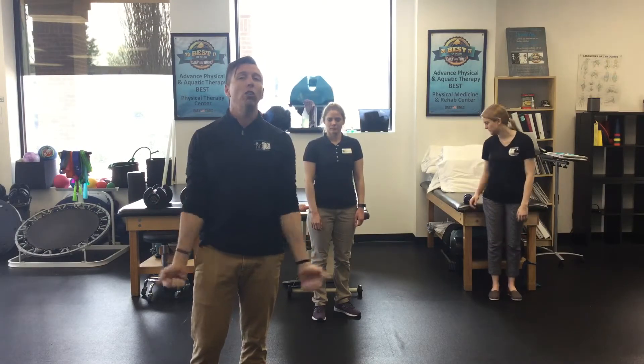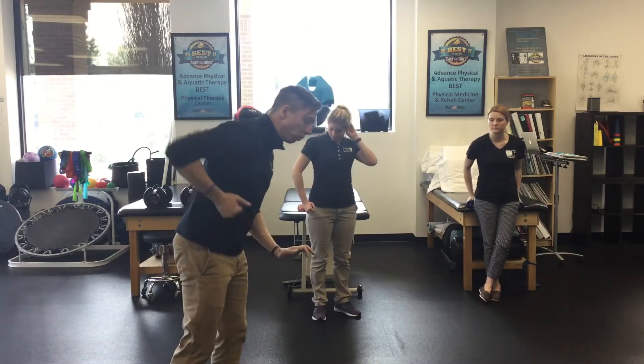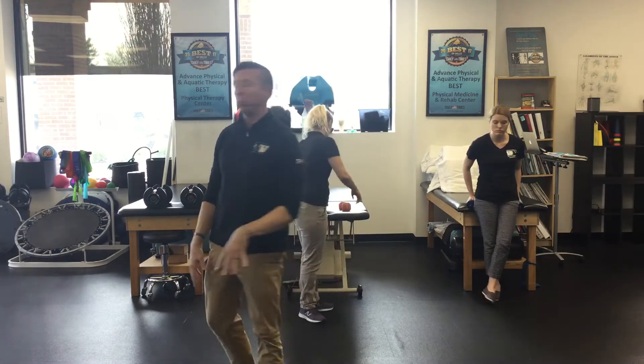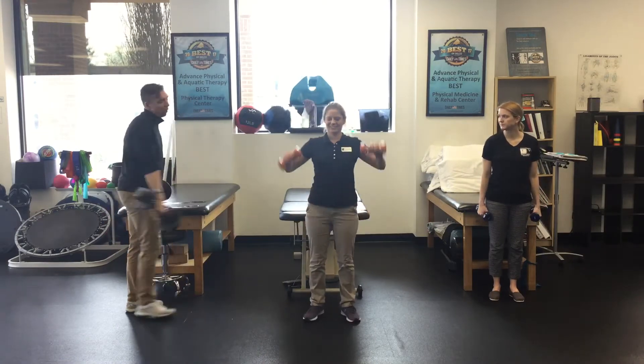So we've got bicep curls, tricep extensions overhead, and we're maybe going to bend over and do some rows. Just follow along with us. We're going to keep that heart rate up and get a good pump of all of our arms. Everybody grab their dumbbells — just freestanding weights.